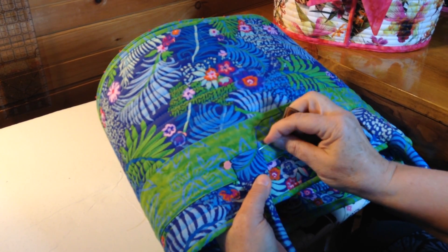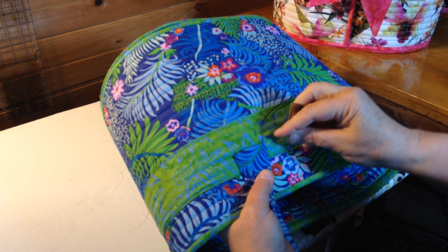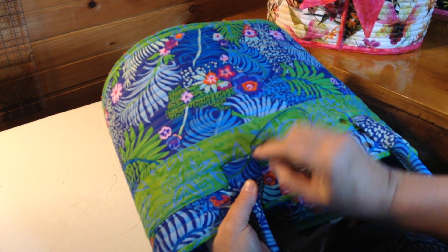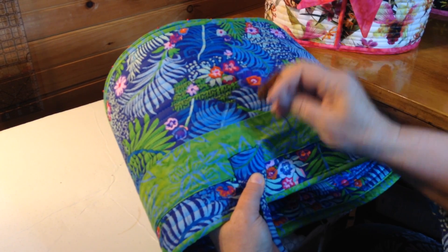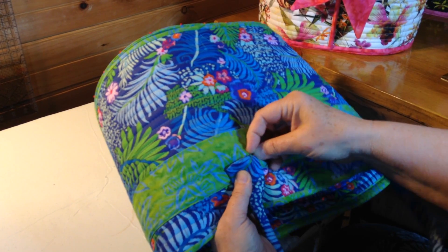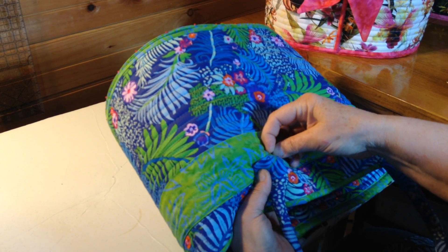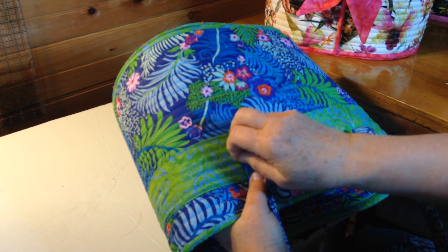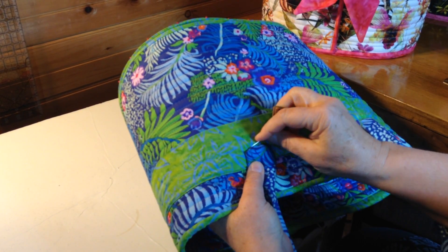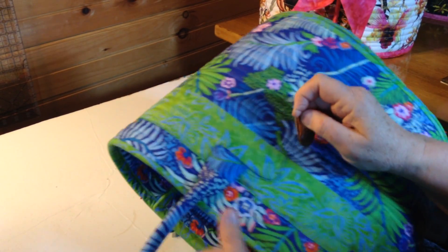Once I get down to the corner of the handle I remove that bottom pin, and then I'm just going to sew into the side of the bag and out very close to the edge of the bottom of the handle tab. You don't have to sew real close together as you do this — three or four stitches per side is fine. In and out across the bottom.